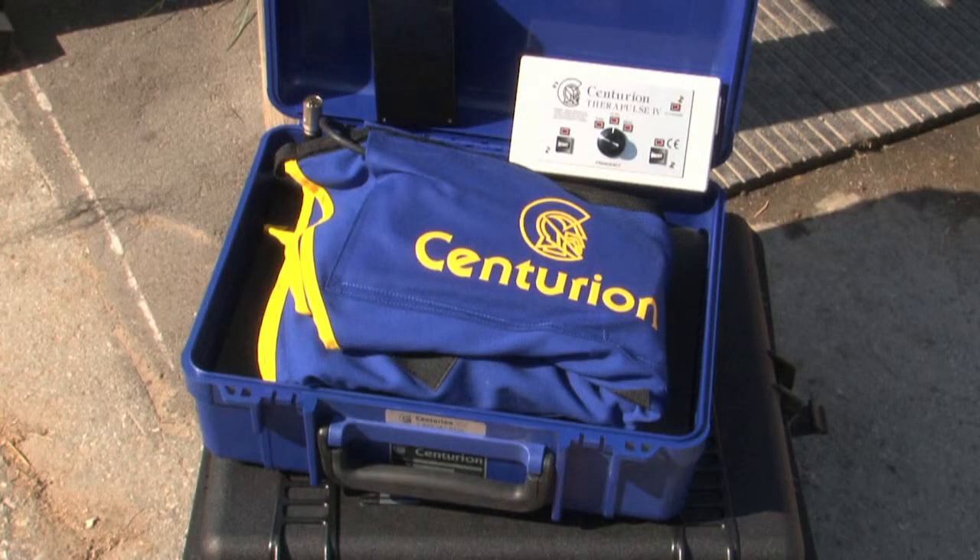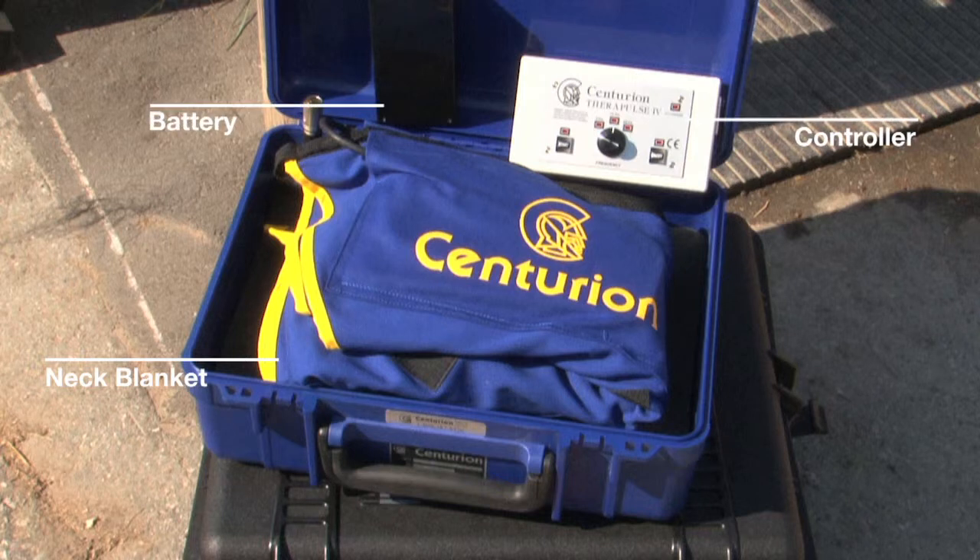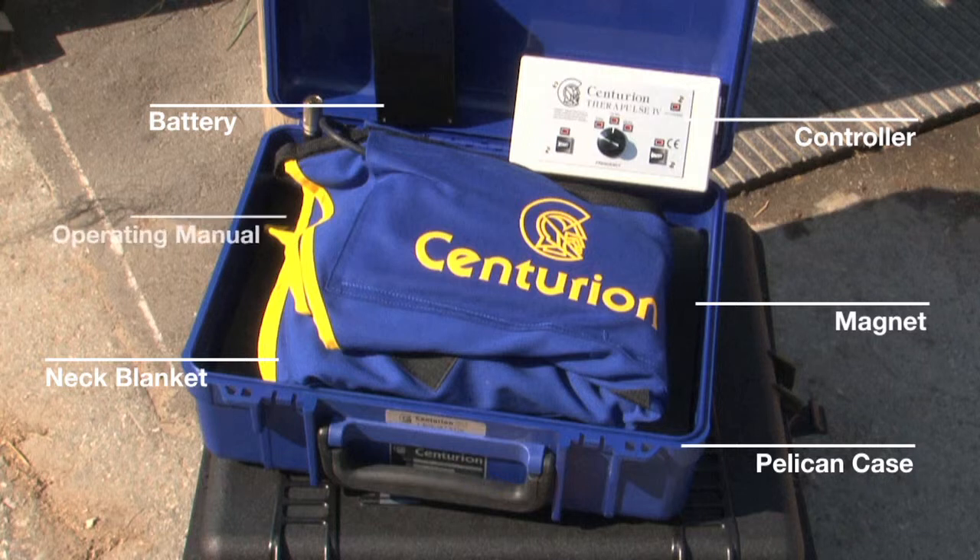The Centurion neckpiece comes with one neck blanket, one controller, one battery, one magnet, one pelican storage case, and one operating manual.